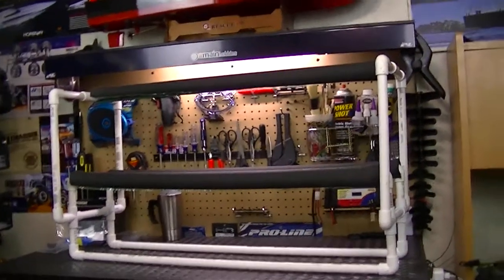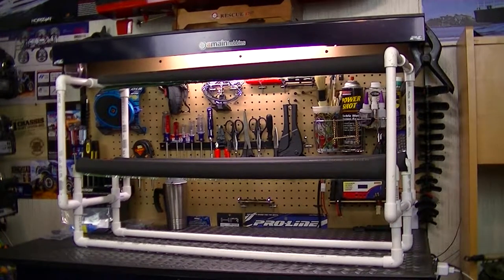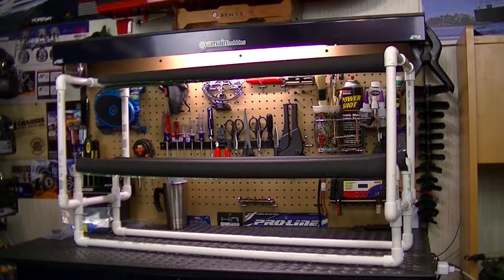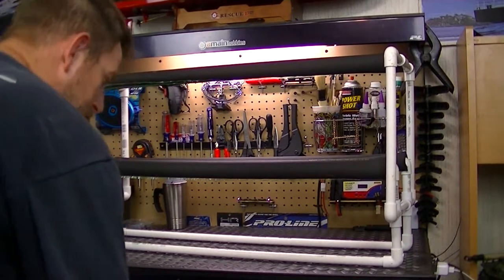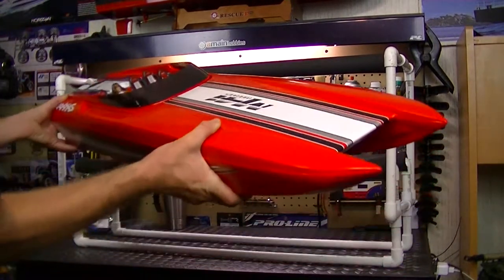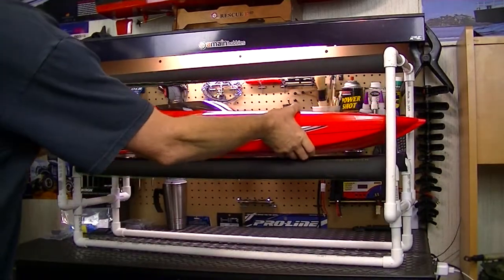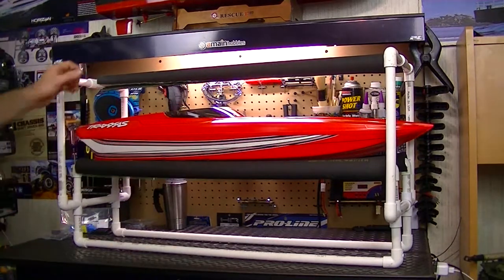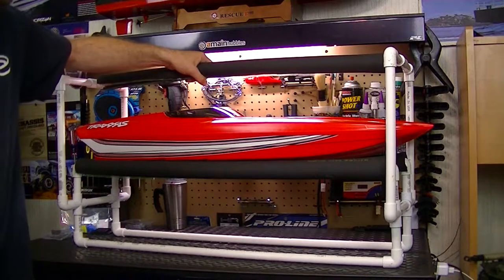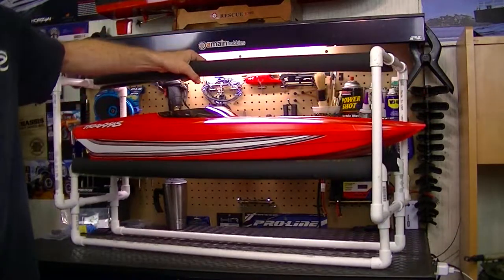Let me put the camera on the tripod and show you exactly how this works. You can take the boat and slide it in, or just set it down like so. All you do is pick it up and carry it with you.